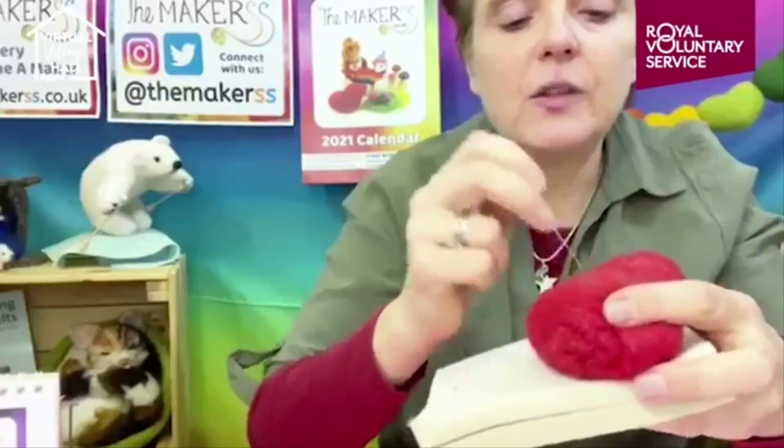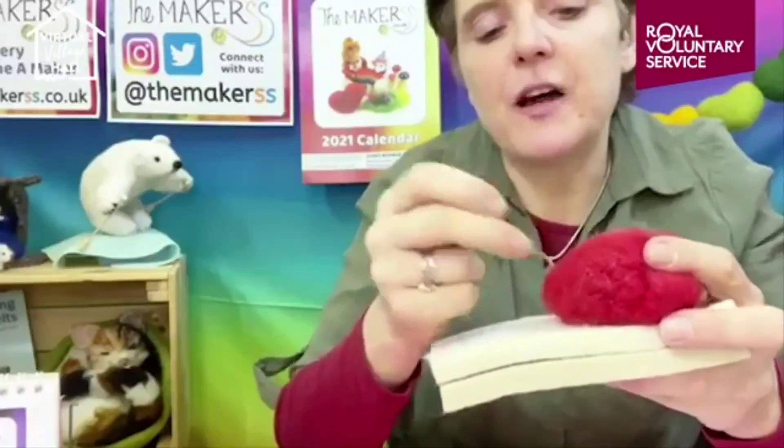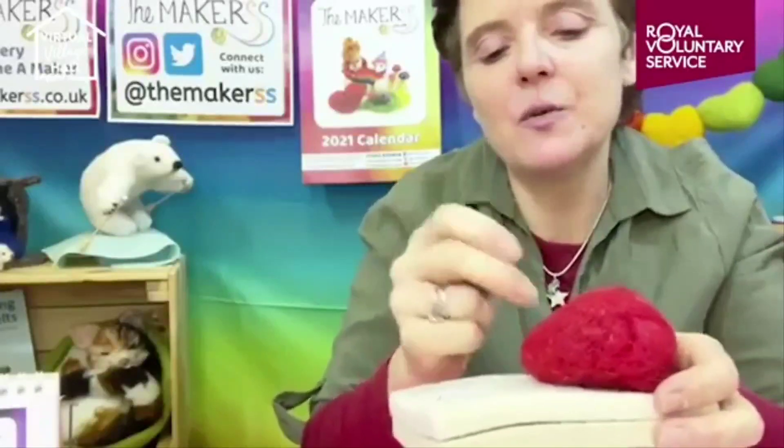How deep should you stab your needle? My middle finger marks where the working part starts, but you can go really deep into the shape. If you only stab superficially, you're only firming the fibers at the surface - like a chocolate brownie that's crusty on top and gooey inside. If you stab the needle all the way in, you're making the inside firmer too. So if you're trying to reduce the shape's size, stab really deep.